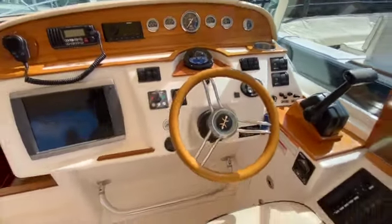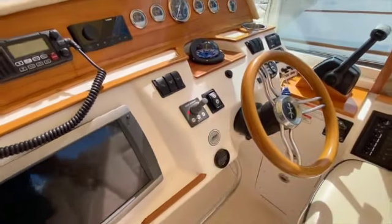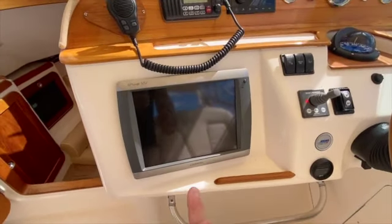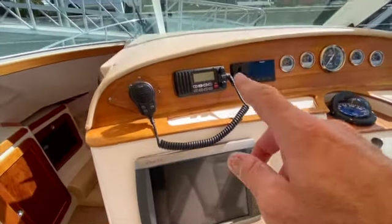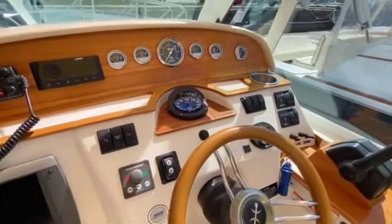This boat does have a Side-Power brand bow thruster right here — makes maneuvering a breeze. There's also a Garmin GPS, VHF, and a nearly new Fusion stereo, plus a compass right in front of you.